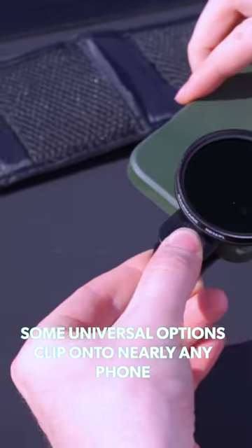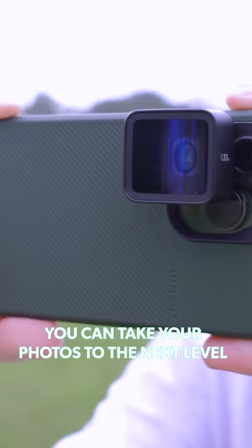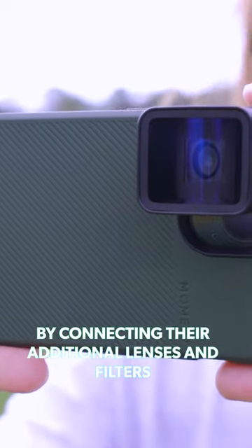Some universal options clip onto nearly any phone. Or check out the Moment phone case — you can take your photos to the next level by connecting their additional lenses and filters.